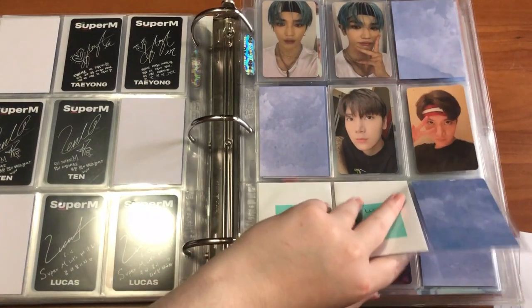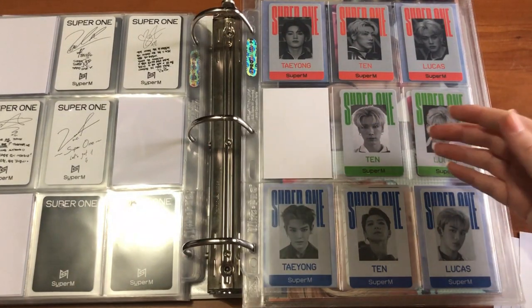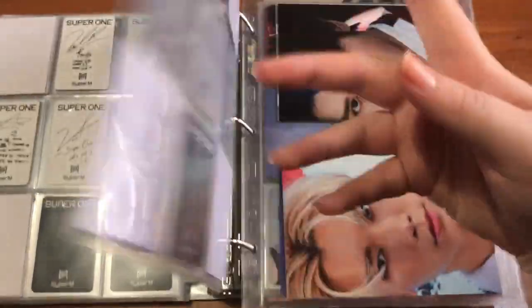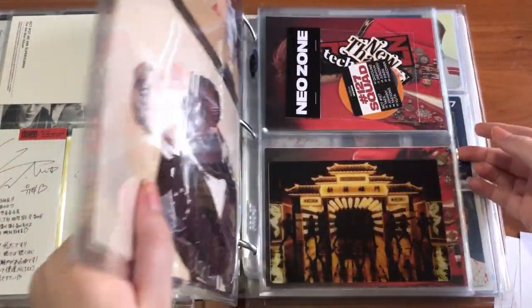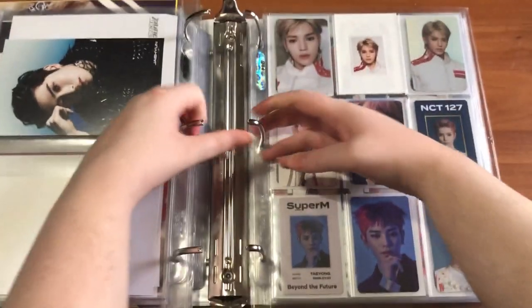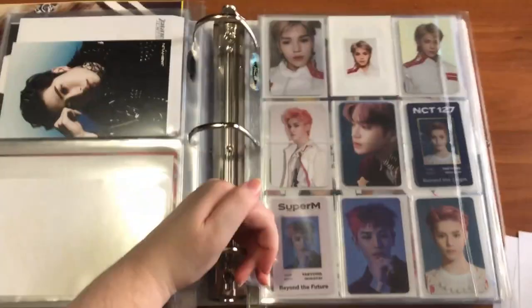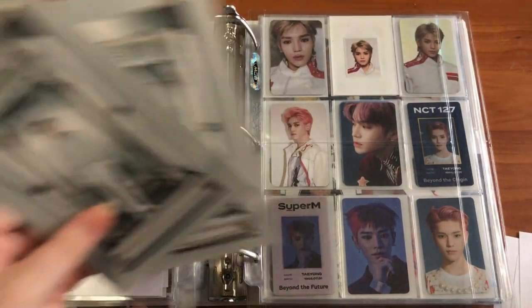Eventually this entire page will be filled out. I also have a Super M card to put away — this Ten ID. I did trade my extra Taeyong for it and I'm almost done with this collection. Then I rearranged everything and I'm putting the Resonance international postcards back here — they unfortunately don't fit in a three pocket, which is devastating. Ten goes here and Jeno behind Ten, then Yuta's goes down here.